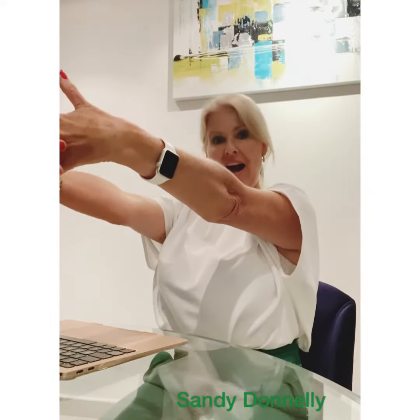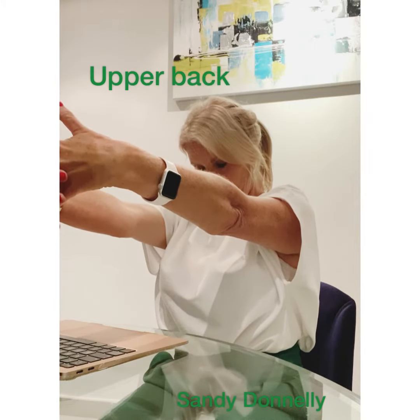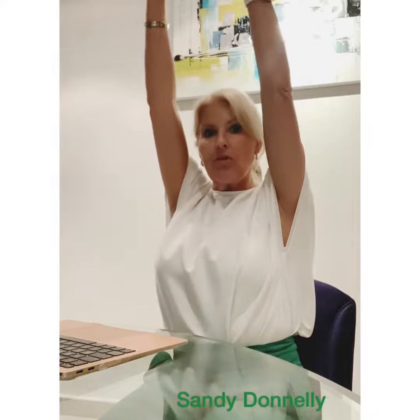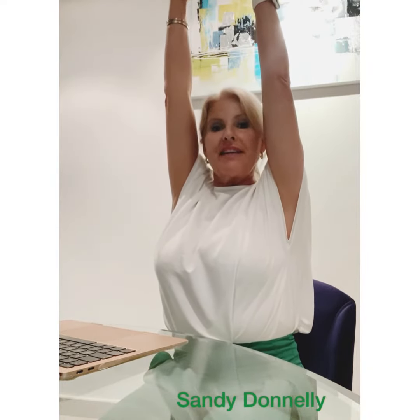Place your hands in front, clasping them together. Push forward, drop your chin to your chest. Now, raising your arms up above your head, reach up nice and tall, and you'll feel it going down through the spine.